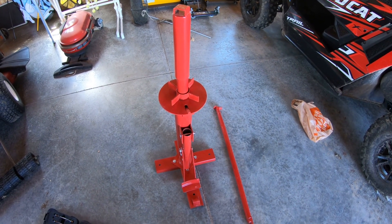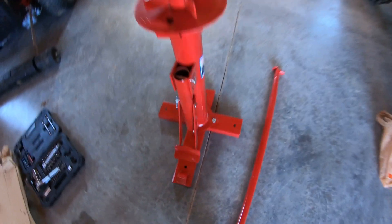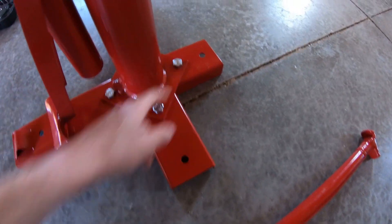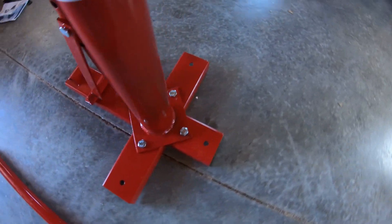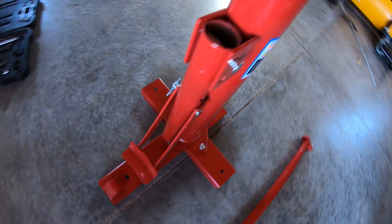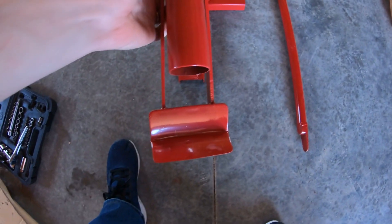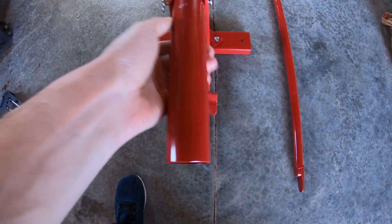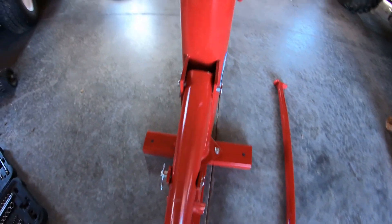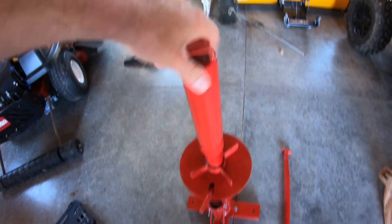All right, we have it all together — it took about five minutes or so. All you had were four bolts with washers and nuts, and a couple of clevis pins fastening down your breaker bar. And that was it.